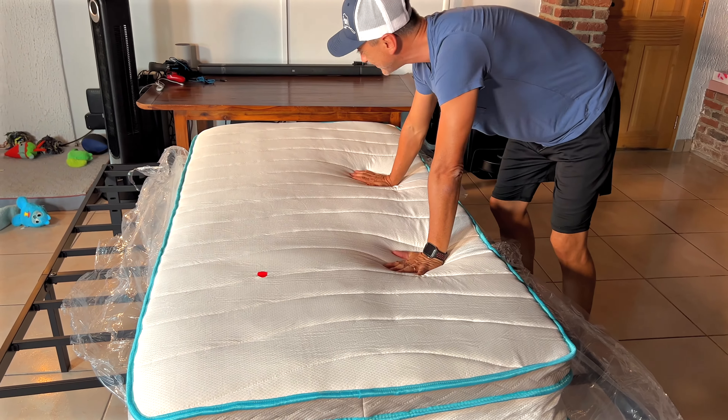This is a really nice mattress. Look at that — you've got the spring layer here on the back, the springs are this thick, and then you've got that top layer of memory foam. Super nice, by Linen Spa. We're huge fans.